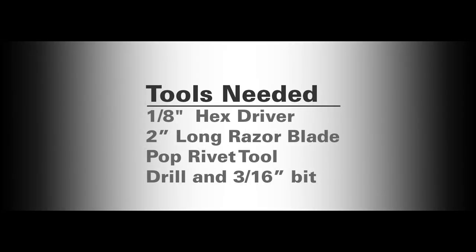The tools you will need are a 1 1/8 inch hex driver, a 2 inch long razor blade, a pop rivet tool, and a power drill with a 3/16ths drill bit.